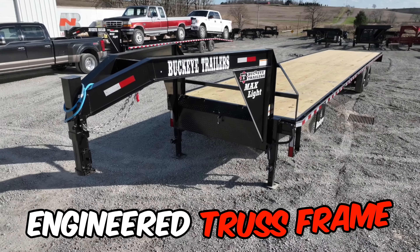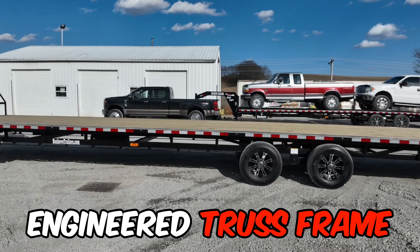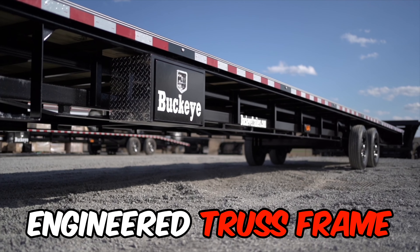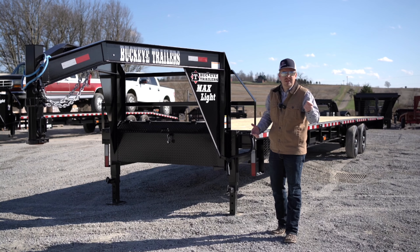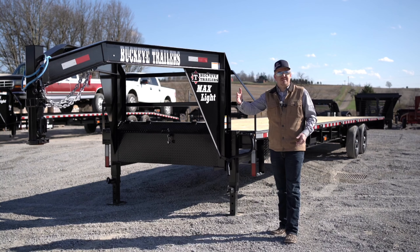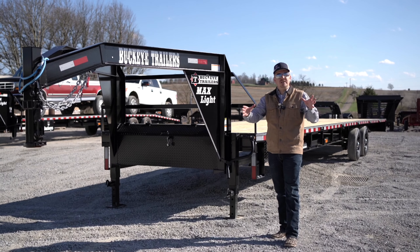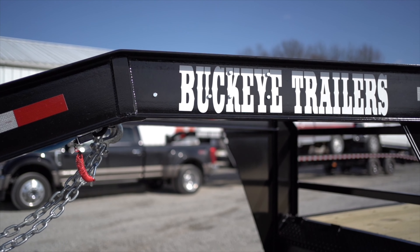What about the frame on this Max Light 40-foot flatbed? We've redesigned our already proven engineered truss frame to maximize your deck height on this trailer, also giving you a wide range of axle options from a 12,000 GVWR to a 20,000 GVWR with no extra frame upgrades needed.